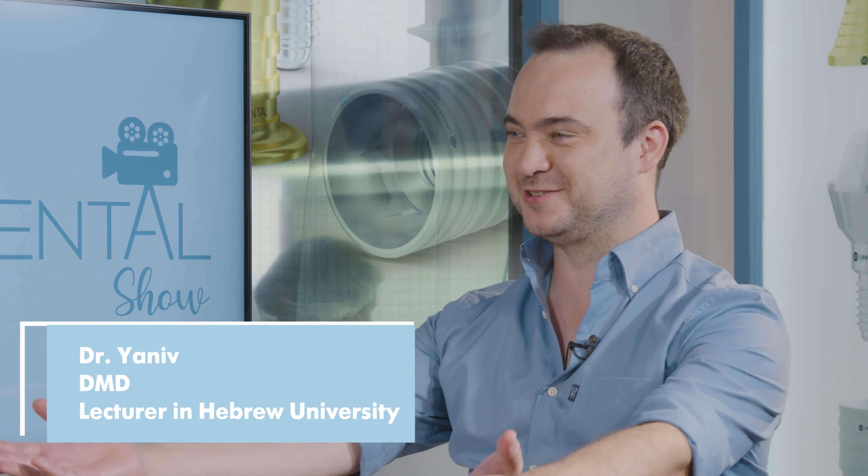That's today's Dr. Reniv. Hi, how are you doing? Amazing. How are you? Great. So what do we have here today?